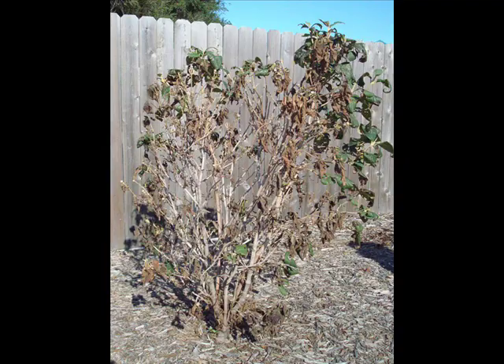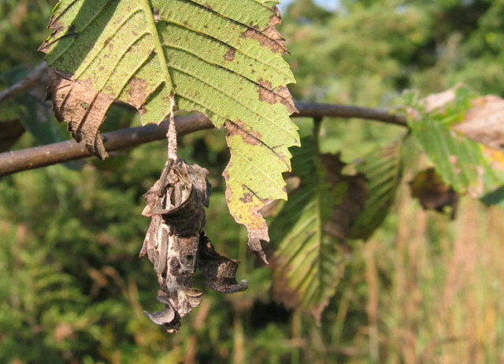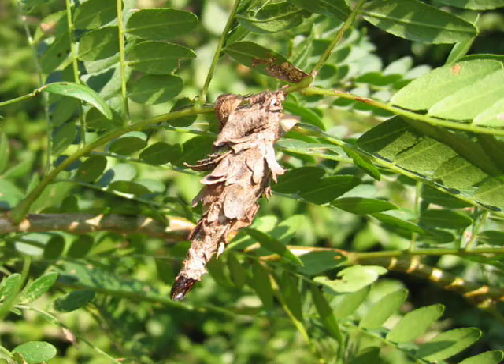Bagworms may also feed on ornamental shrubs like this viburnum, fruit trees, shade and ornamental trees, perennial flowers, and small fruit plants like raspberries.